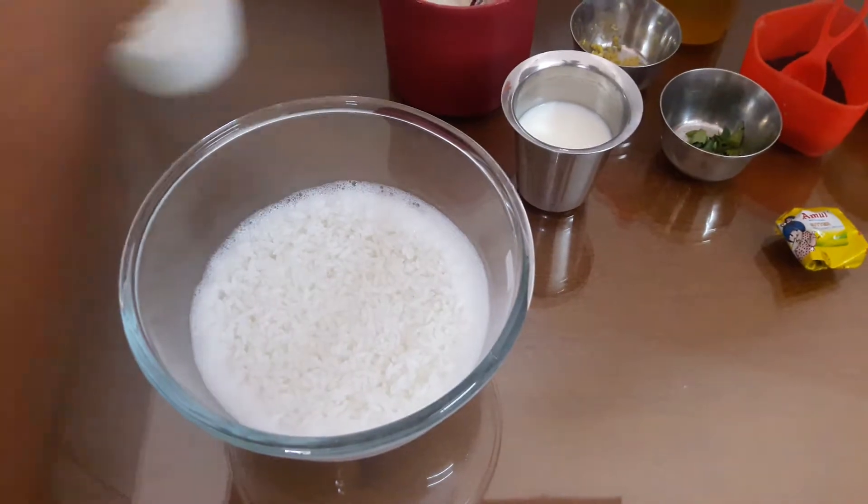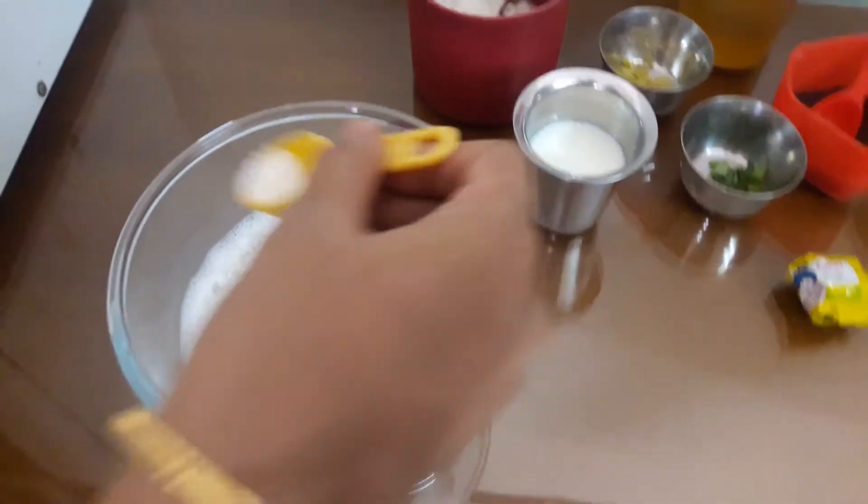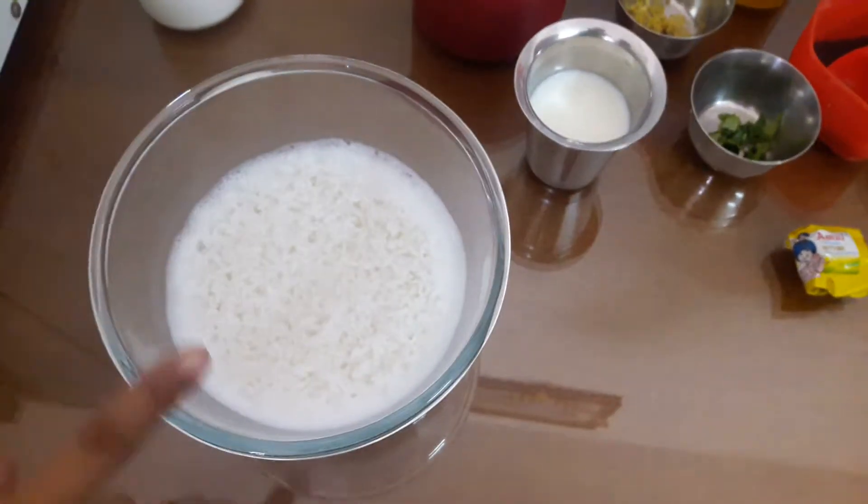Put some salt on the pan. Let's put salt on the pan.